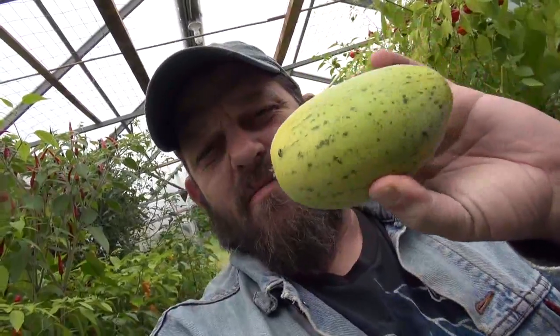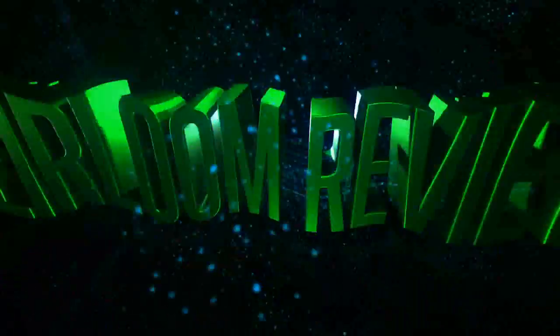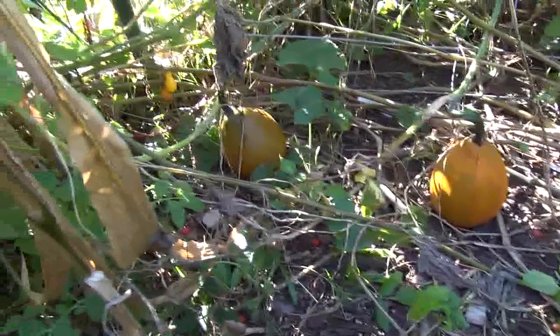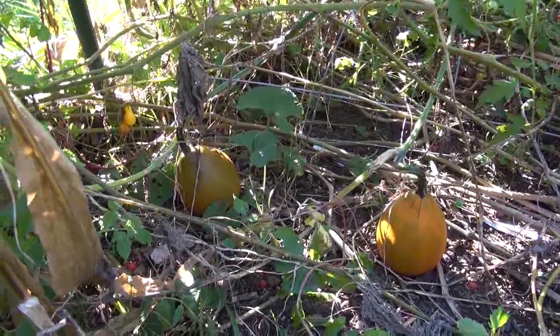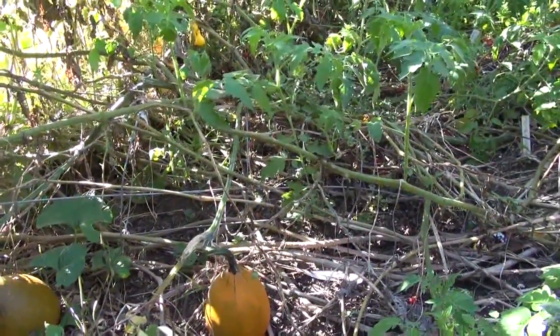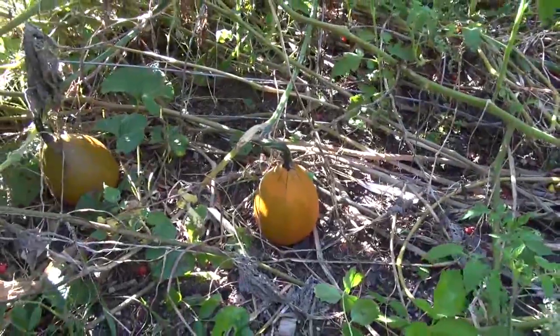This is a tatume and this is a crane melon, or a hybridized crane melon. We're going to harvest some of these tatumes — I believe that's what they're called — and bring them in so we can cut one open and see what it tastes like raw, and then maybe cook one to see if it tastes anything like pumpkin.